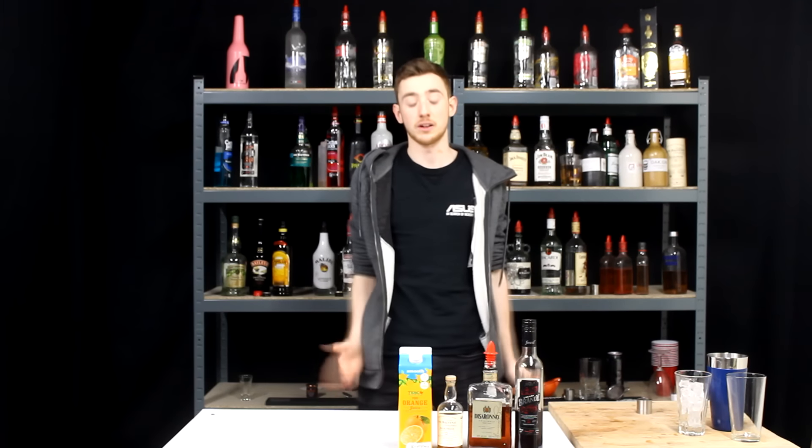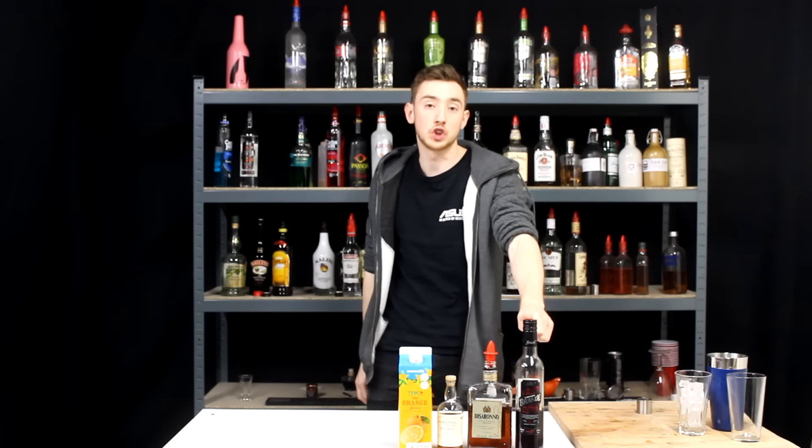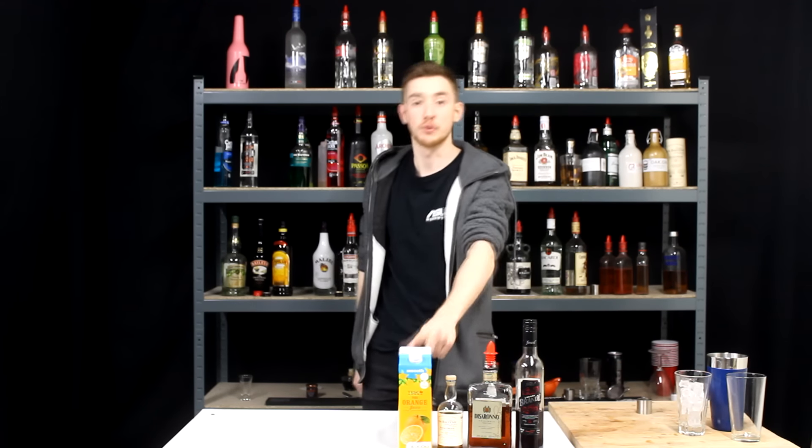What's up you guys, my name is Prentai and welcome back to another video. Today we're making one I like to call the Ruby Harvest. It consists of a shot of cherry brandy, a shot of amaretto, a shot of whisky, topped up with orange juice.